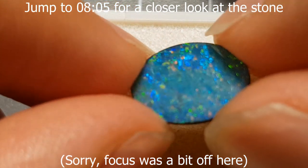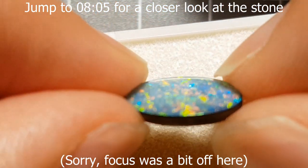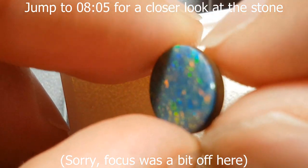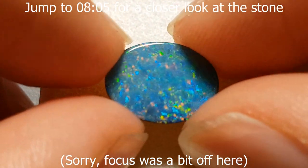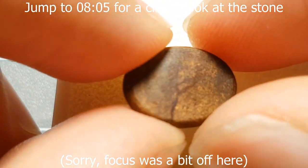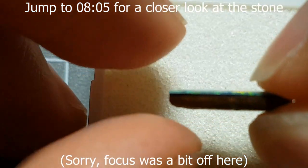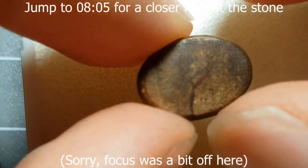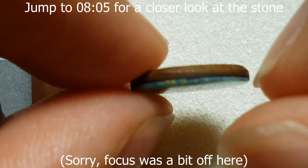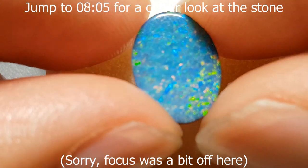In a triplet you can tell because the magnification between the high point of the quartz dome and the outer edge creates a refraction effect. But in a doublet, the opal is on the surface, so you can't actually tell from looking at the face whether it's a doublet or a solid. You have to see the sides. It's a dead giveaway with an open-back setting — if you see ironstone behind it when you turn over the pendant, that confirms it's a doublet.